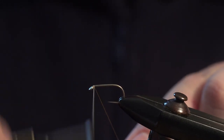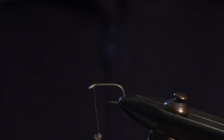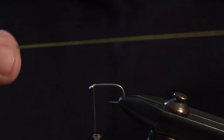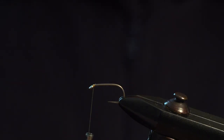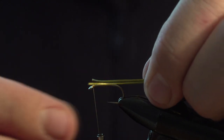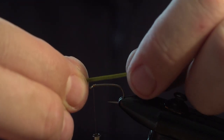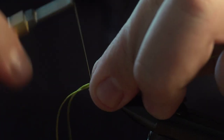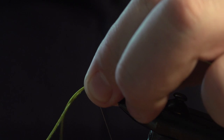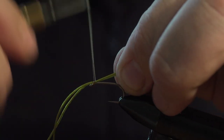First of all we catch the thread on, trim the waste, and we get some olive flexi-floss. Line the tips up — I like to make my legs three times the length of the hook, so there's one, two, three — then catch them in at the top and just start winding back.